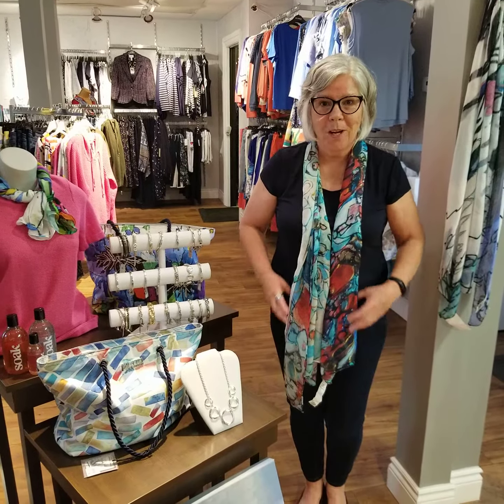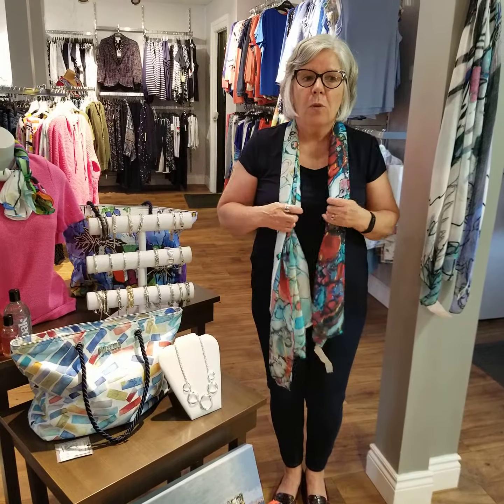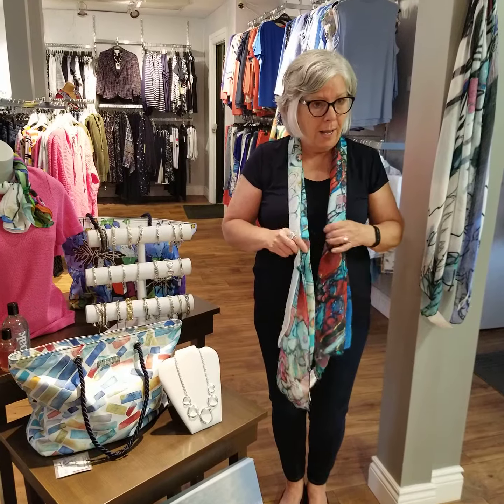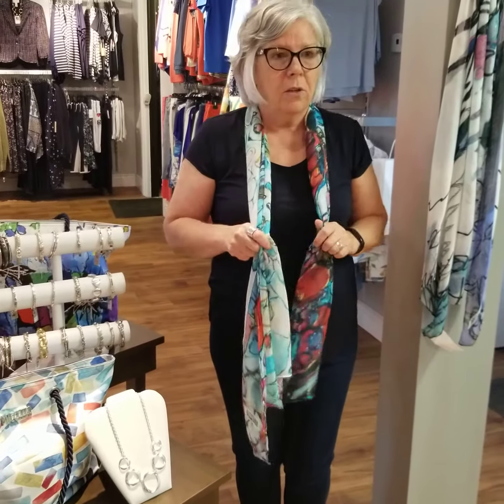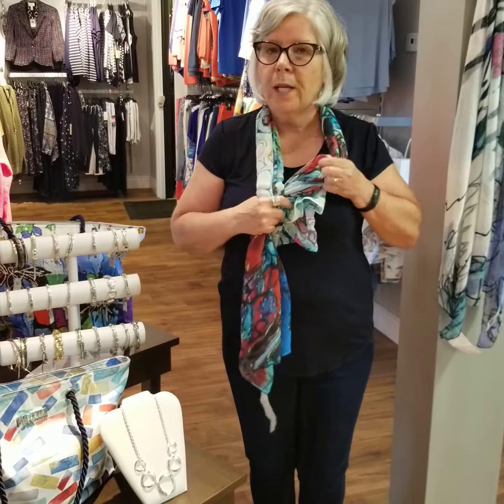Welcome back to part two of our Dolcezza scarf demonstration. I'd like to start off where we left off on the last video, and that was with the quick knot. So you just fold the scarf to a manageable width, loop it around your neck, tie a quick knot, and then another one.